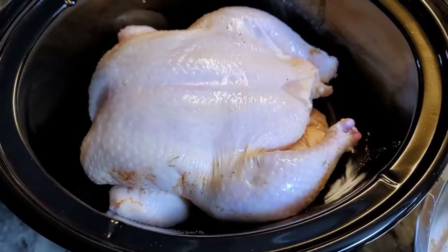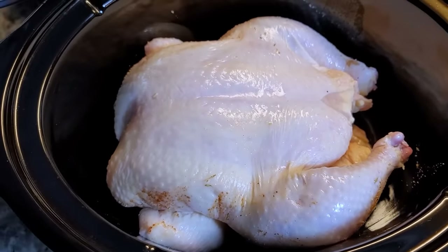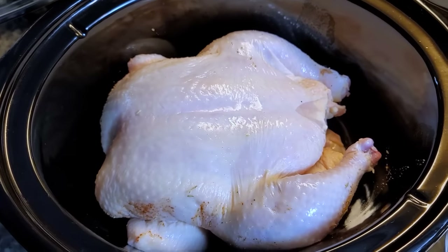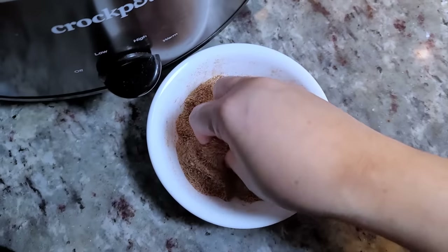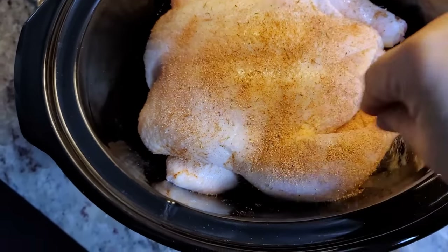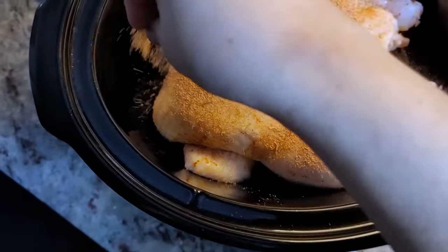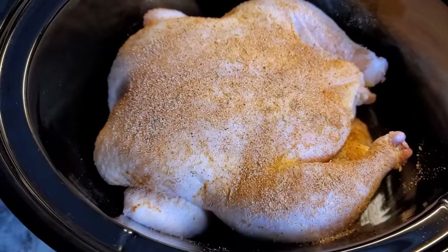It's snug in the crock pot. I'm going to wash my hands, and then with clean hands I'm going to season the top side. You'll want to cook this breast side up, and if you get a chance, put some seasoning in the cavity of the chicken as well. Season your chicken well.